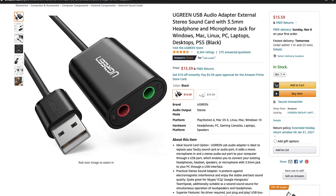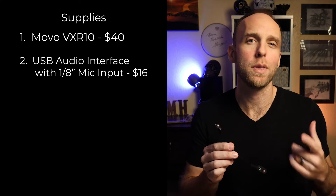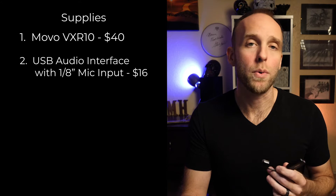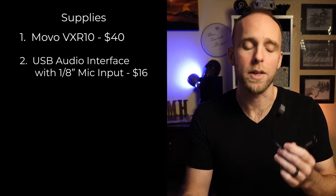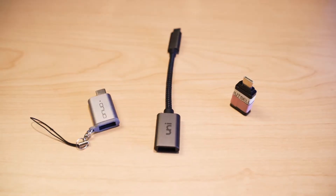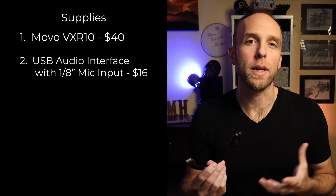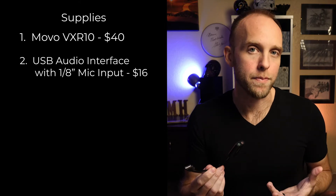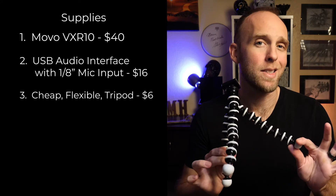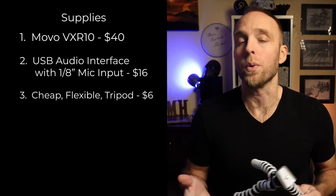I got the old USB-A style connector because I found that at least one of the models with the newer USB-C style connector just didn't work. So with my MacBook Pro that only has USB-C connectors, I just use this model with a USB-A to USB-C adapter. This also allows me more options to plug it into older or different computers. And some sort of cheap tripod — I suggest something flexible like this style. You can find these all over Amazon, starting at around $6 and going up from there.